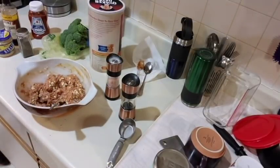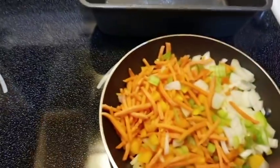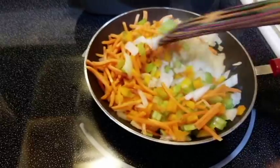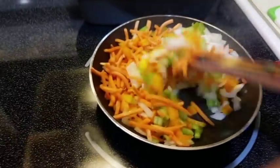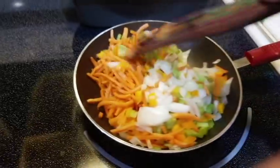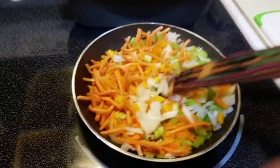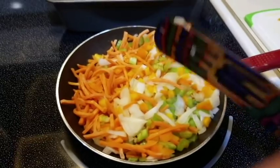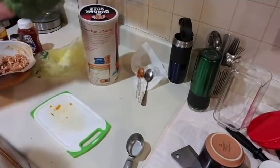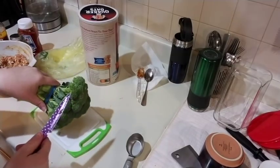Let's take a look at our vegetables. Those are looking pretty good. I'll give them a quick salt and pepper and let them fry up for about five more minutes — about ten minutes total. While my vegetables are cooking, I'm going to go ahead and cut up the broccoli for our side dish.